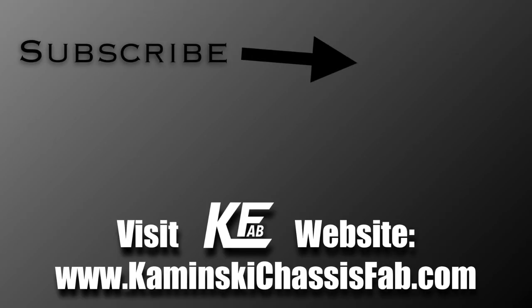Thanks for watching. Head to KaminskyChassisFab.com to check out more information on the drop spindles as well as any other products we have. Hit that subscribe button and the notification bell so you get notified every time we upload videos — we won't be putting just product videos up, but also other videos about projects we are working on. Thanks, take it easy.